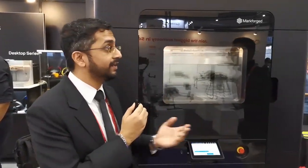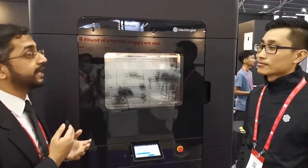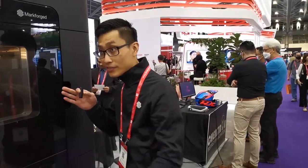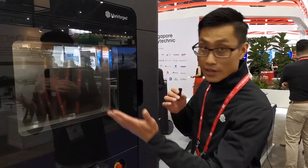Thank you for coming over here from Australia. Could you tell me a little bit more about the FX20 and why this is the game changer? Basically the reason why it's a beast, we've got a large print size of 525 by 400 by 400 and it prints very fast. I mean if you can take a look, it's just running right now.